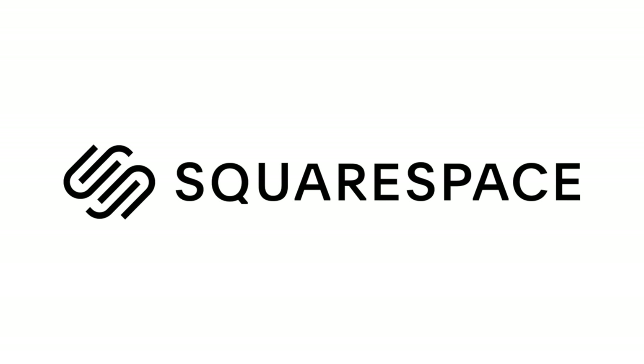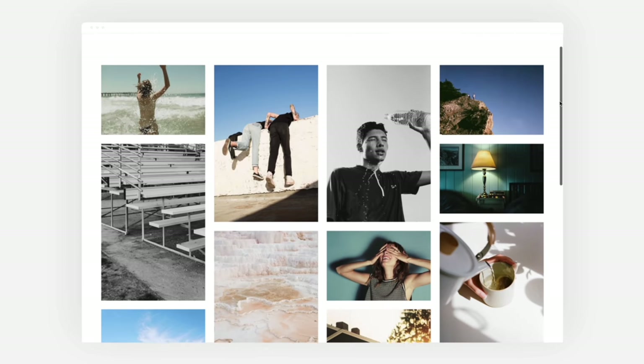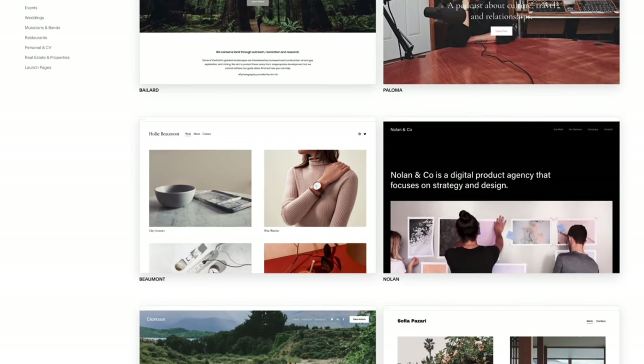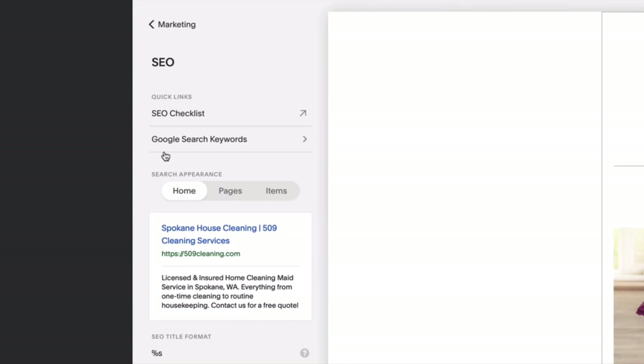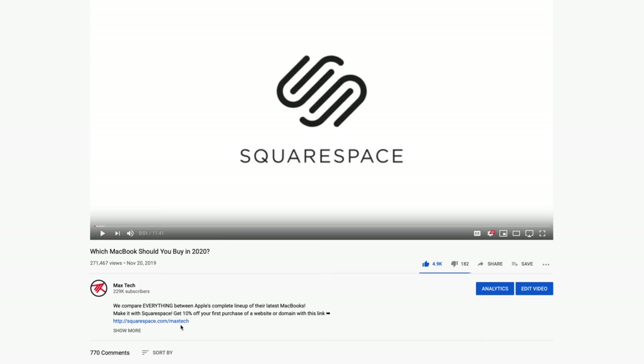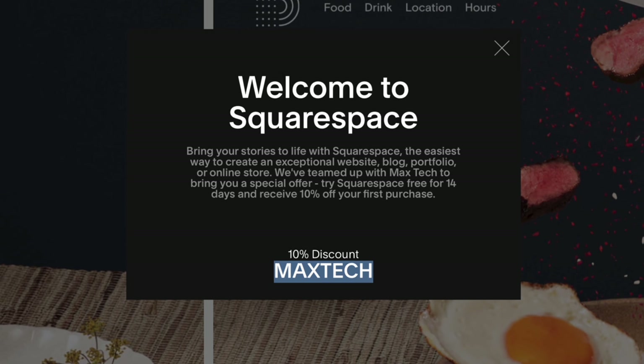I have to say the Razer Book is shaping up to be my favorite Windows laptop, as long as the speakers and webcam pass the test. But first, a shout out to our sponsor Squarespace. If you've been thinking about making your own website, Squarespace is the best way to go. You just choose a template, customize blocks of text and images, and easily move them around. Go to squarespace.com/maxtech or use the link below for a free trial with no credit card needed, and use our coupon code to save 10% off your first purchase.